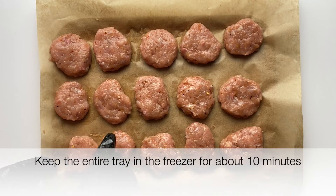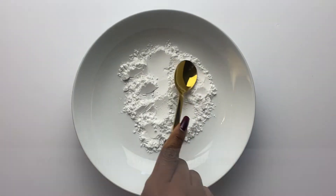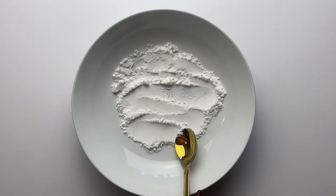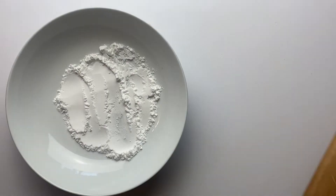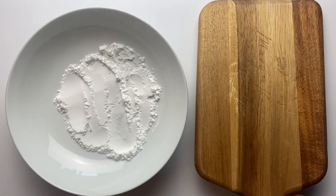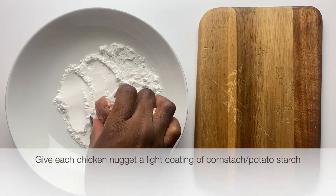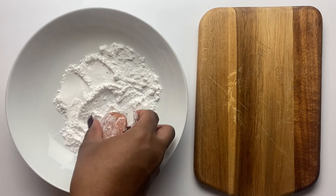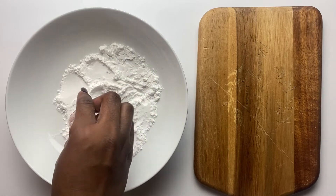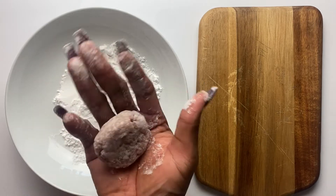I'm done with the molding. At this point these are very delicate, so put them in the freezer just as they are on the tray for about 10 minutes, so they hold their shape and don't get deformed easily. Then put some cornstarch or potato starch into a plate and coat each nugget very lightly. You don't want a thick coating, so dust off the excess and place them on a board or tray.